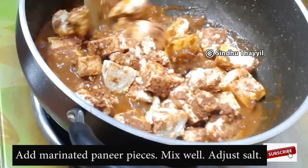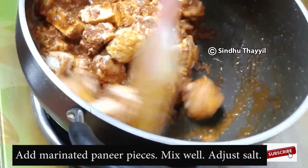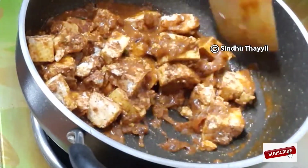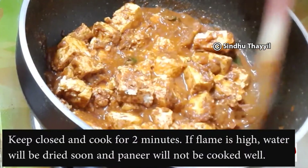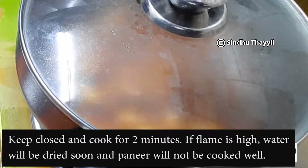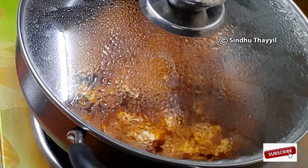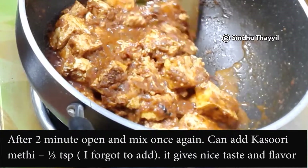Mix it up. Put some salt in the pan. Put it in the pan for 2 minutes. Let's dry the water and put it in for 2 minutes. Mix it in 2 minutes.